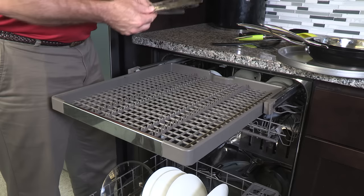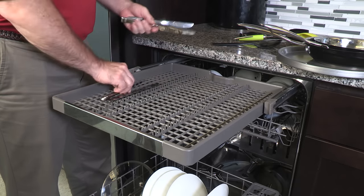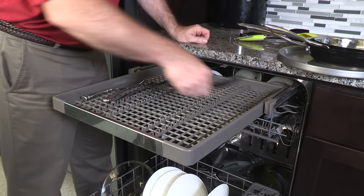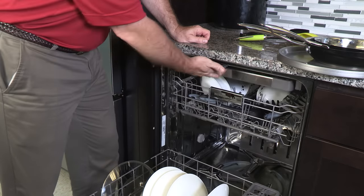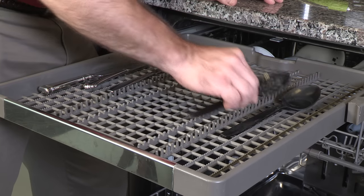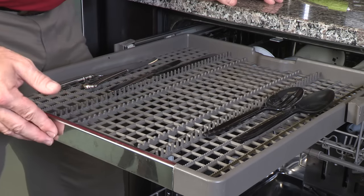The culinary rack is designed to hold silverware, but it's also designed to hold other cooking items as well. Just be aware that items placed in the center may block the topmost spinner, so place taller items off to the side.